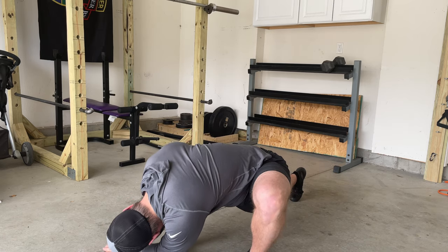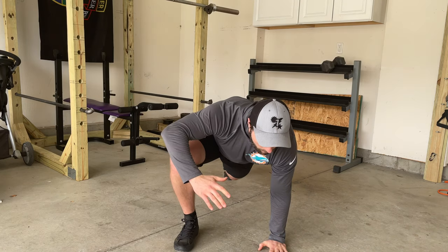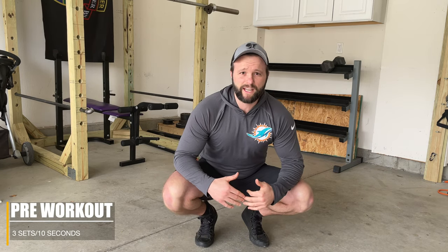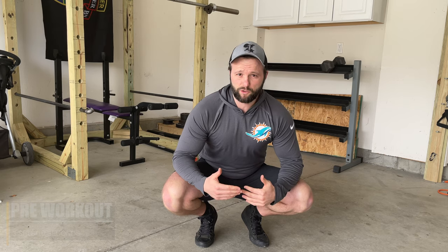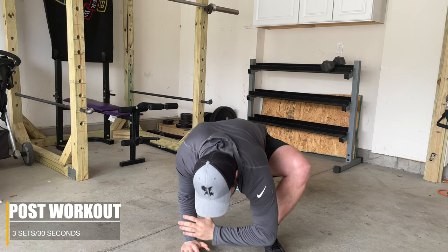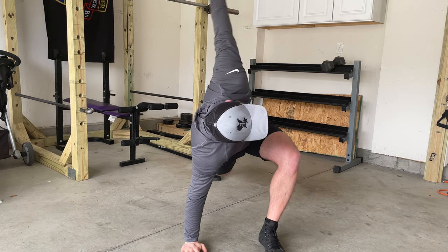Looking at pre-workout versus post-workout, the stretch itself doesn't change — just the duration. Pre-workout as a warm-up, stick to under 10 seconds. You don't want to weaken the muscles; you just want to prime them, open up the back and hips, and get the body ready. Post-workout, you can go longer — around 20 to 30 seconds if you can hold the position. Just don't go too long during a warm-up, as elongating the muscles too much can weaken them.